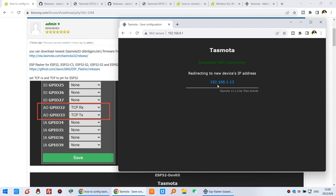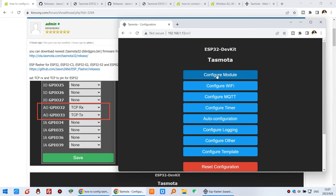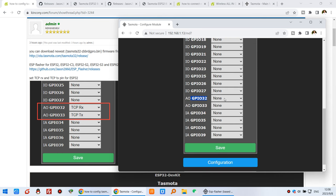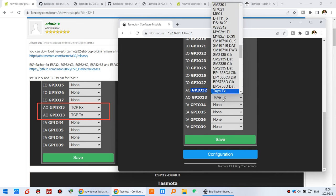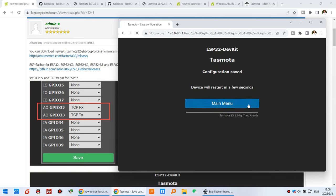You can see the new IP address for the gateway — click on it. This is the new IP address of the Tasmota web page. We need to go to Configuration and configure the module. As shown in the photo, change GPIO32 to TCP RX, and change another pin to TCP TX. This means the gateway is working as a TCP transmitter. Click Save and then click Main Menu.